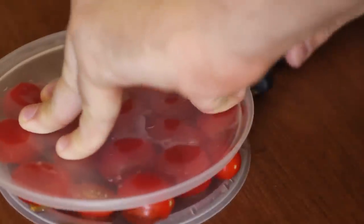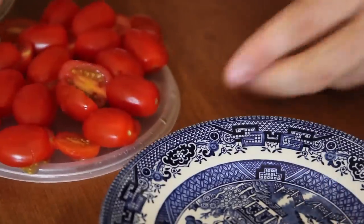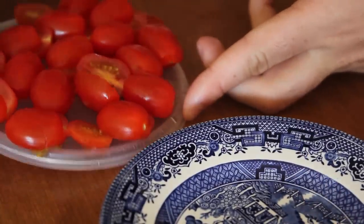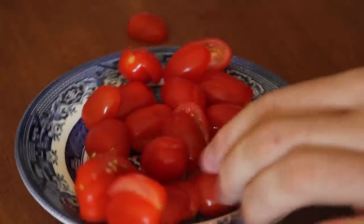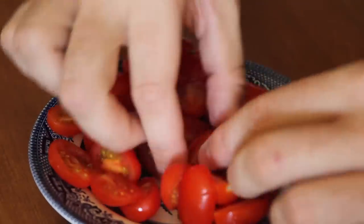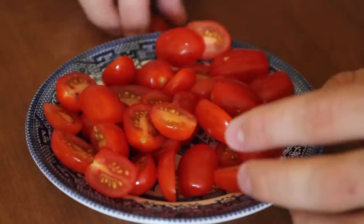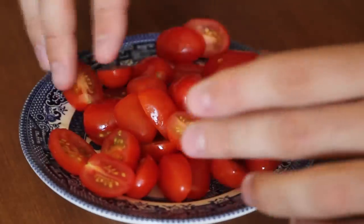Pull it out this way, then grab a plate and pull them all out — and look, they're all cut in half! How cool is that? You can throw them in a salad. You cut them all in half at once.